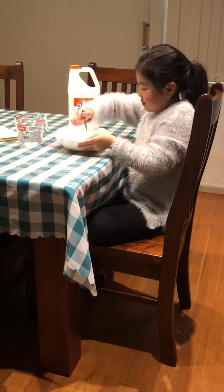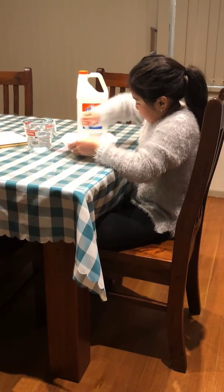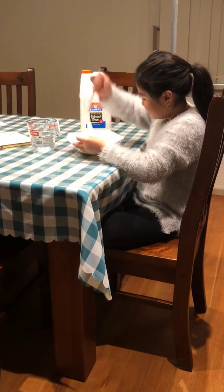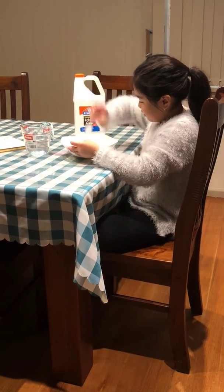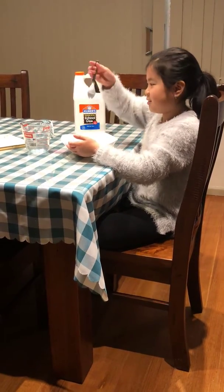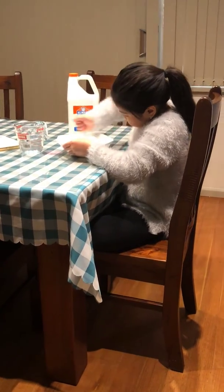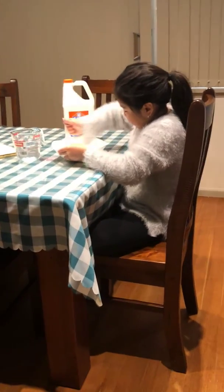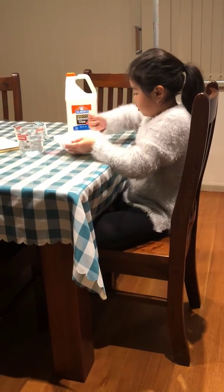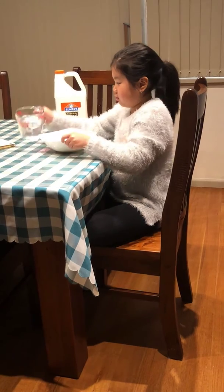It's really starting to pull away from the bowl now. It's starting to not really stick to the spoon anymore — as you can see, I can kind of clean it. It's only pulling away from the bowl a little bit, so I'm going to add a little bit more activator and then go in with my hands.